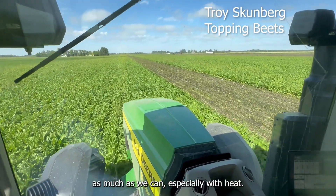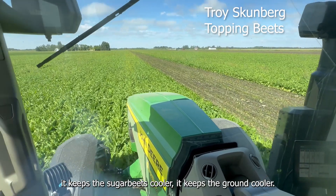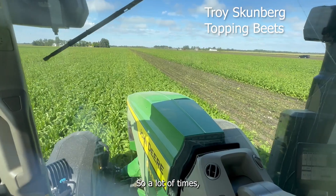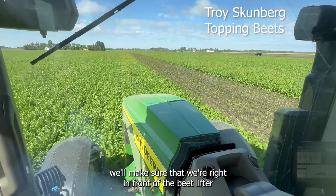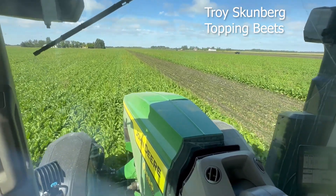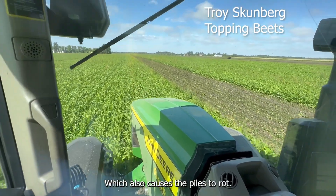We have to leave the tops on as much as we can, especially with heat — it keeps the sugar beets cooler and the ground cooler. A lot of times during harvest, when we get frost, we'll make sure we're right in front of the heat lifter, otherwise the sugar beets themselves will freeze, which also causes the piles to rot.